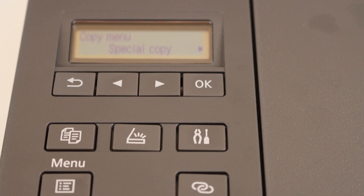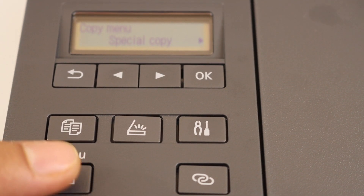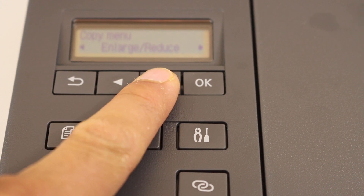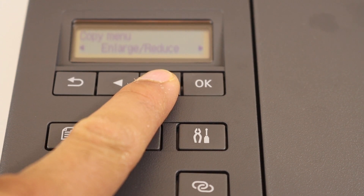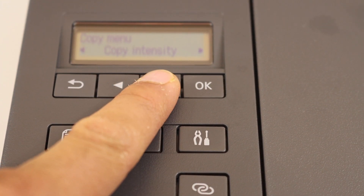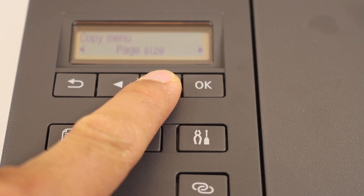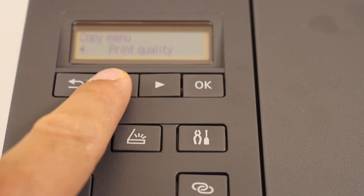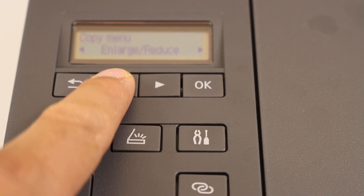Now to do the settings we have to click on the menu. It will bring up the special copy options. You can enlarge or reduce the copy size, adjust intensity, select page size, media type, and print quality. There are many things you can do from here.